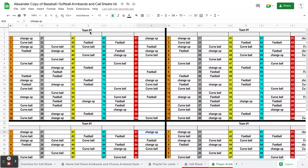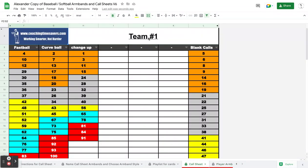Now you can see that the name of the armband is now 'team one,' and then my call sheet name is now 'team one' as well. You can see everything is 1 through 100 now instead of the other options.